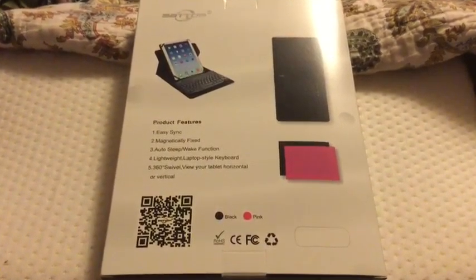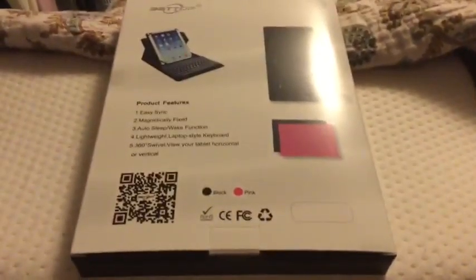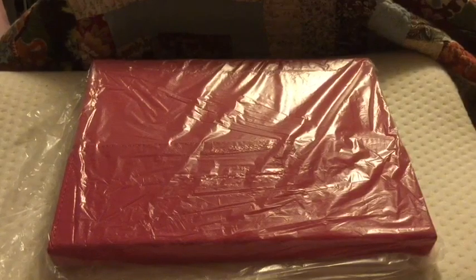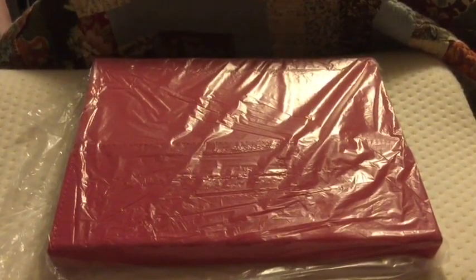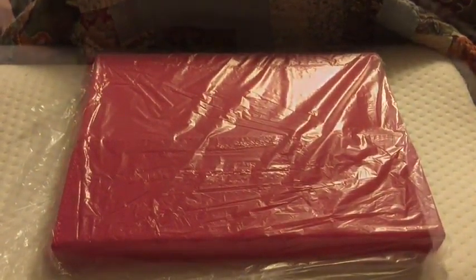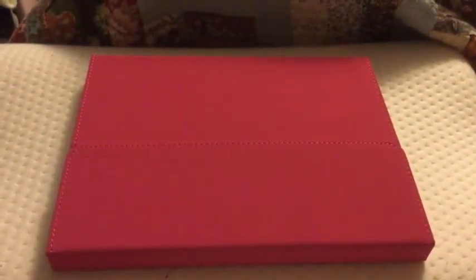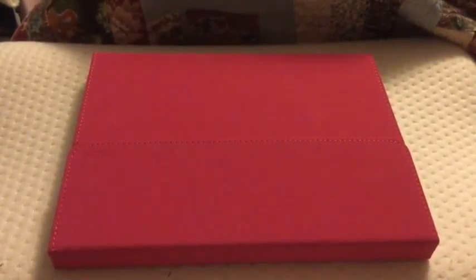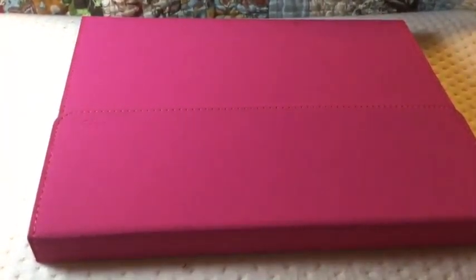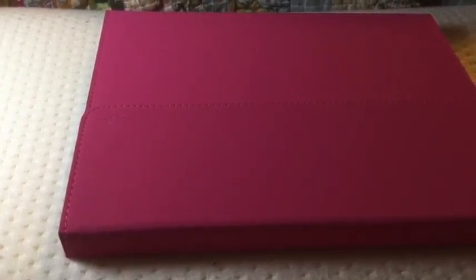It also has a QR code here that you can scan. So let's see inside. I've opened the box and pulled out the tablet cover. I ordered the pink version. It comes in this bag, and when you take it out this is what you see. It's a very sleek, hot pink design. I really like this color. You can see the logo there on the side.